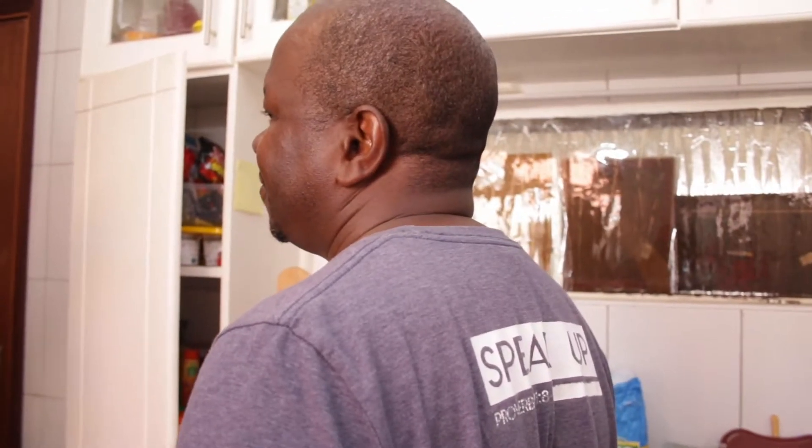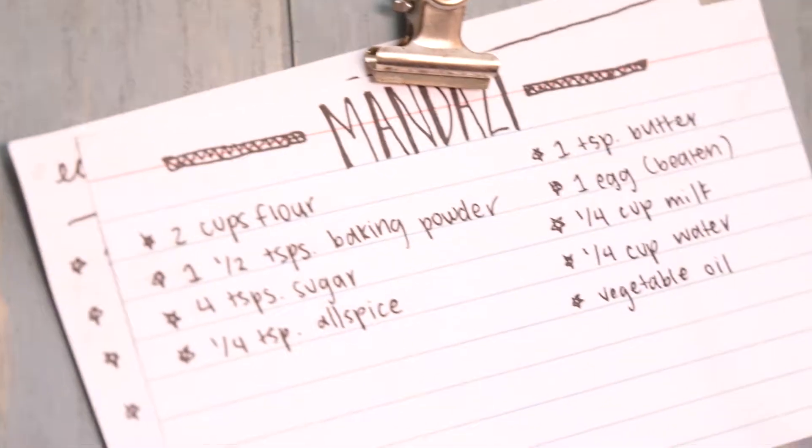Hi everyone, welcome back to Word of Mouth, the channel where we taste and we talk. Today we're going to be doing something really simple again — we're going to make a Kenyan staple and it's called mandazi. Basically, mandazi is the Kenyan version of the donut.